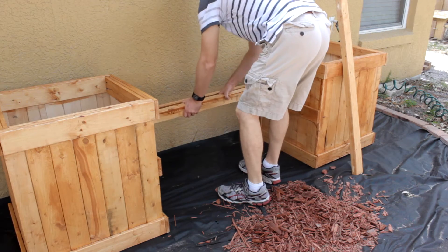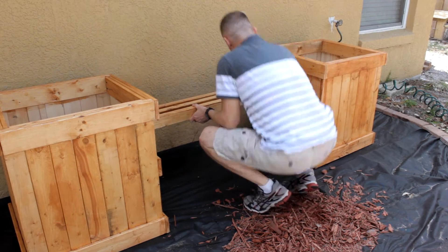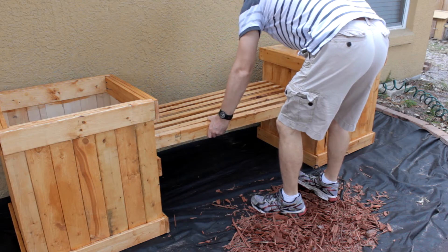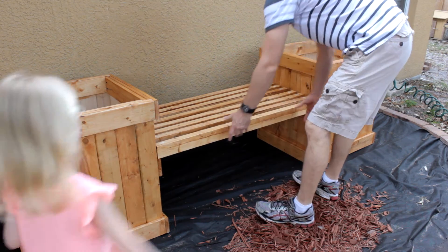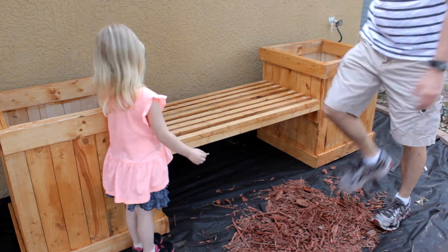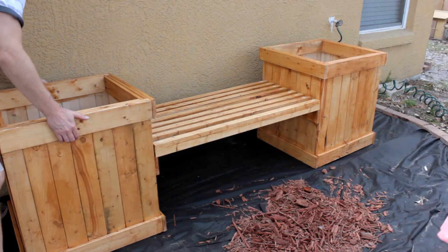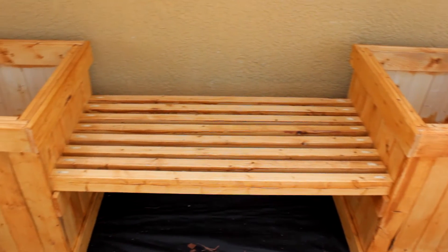Probably one of the questions I'll get asked is what I used for protection of the wood, because everyone seems to think that something made out of wood will disintegrate six weeks later — and that's just not the case. I used this cedar-colored deck stain. If you go to my website, I'll have links to all the materials I used in this project. You don't have to use an outdoor deck stain — you can use paint, whatever color you want. You can use cedar if you've got deep pockets.